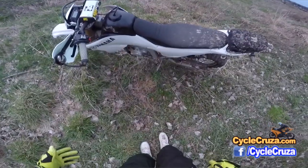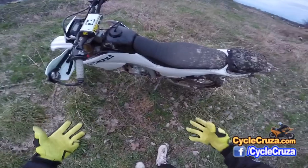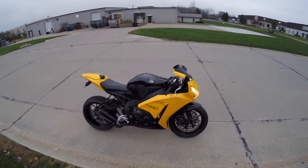Hey guys, I want to do a follow-up review on the Sidi Trial Zero boots that I use for off-road. I ride my WR250R on the road, also on my CBR1000RR — a do-it-all boot. Is it possible? Let's go for a ride.